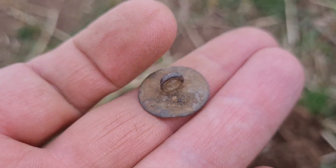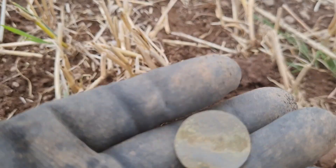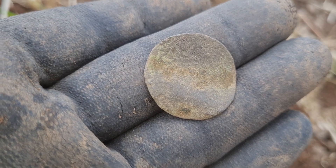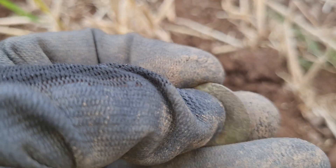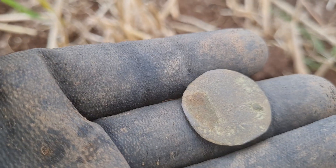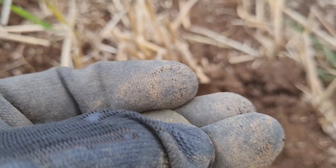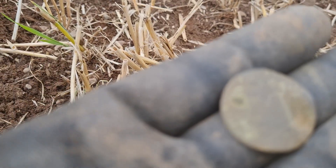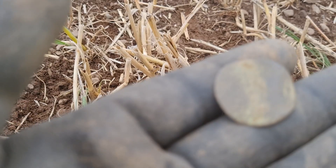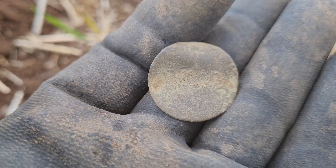On to the next one — it's another Scottish hammered coin, but once again there's no detail whatsoever. Pretty toasted, I think, unless you guys can see it through the screen better than I can. The sun in that's just making it a bit hard, but nah, pretty crusty.